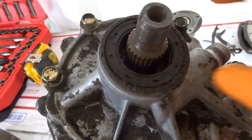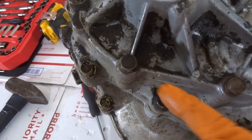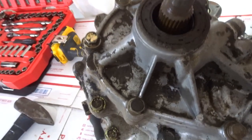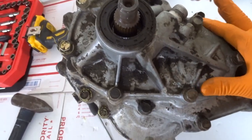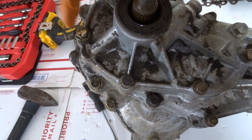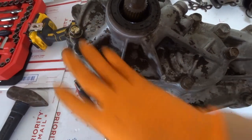Next we're going to remove the 7 bolts — these are 14mm. Also, if you don't know what kind of gear case you have, if you don't know if you have a gear case or a chain case — the gear case has 7 bolts. That's the best way to easily identify it.